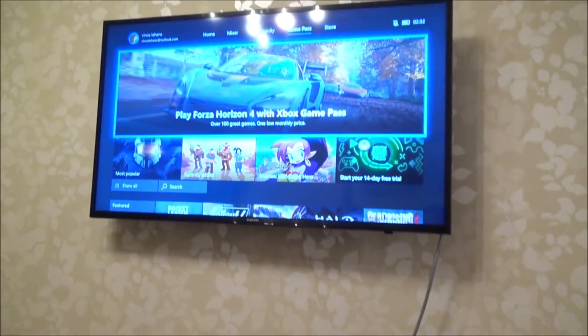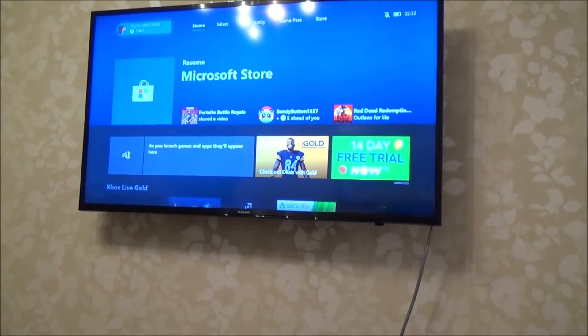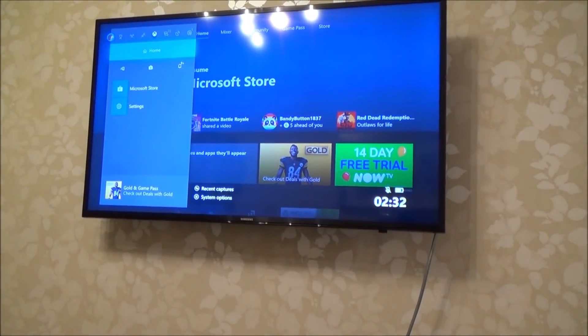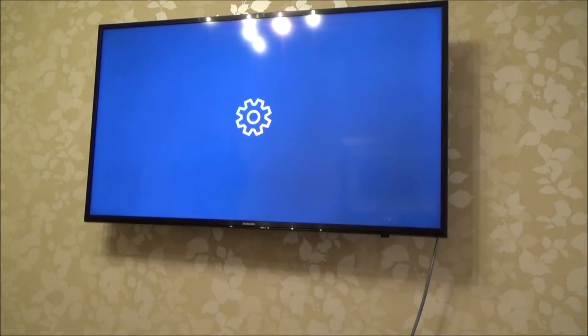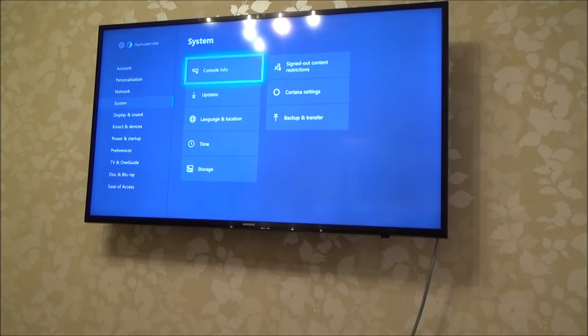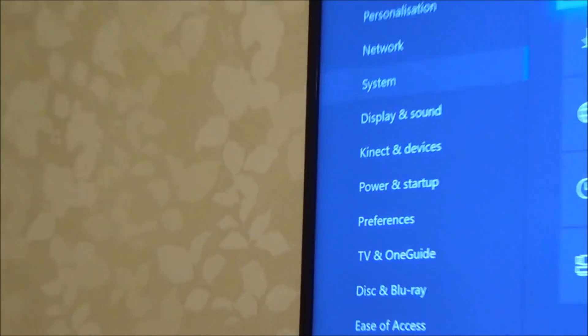What we have to do is, if you have a look at the screen here, we've got to go to the top left hand side. Go up to your gamertag and press A, then go across to where it says Settings and press A. Then you want to go down to where it says System and go over to Console Info.